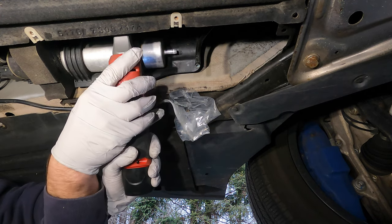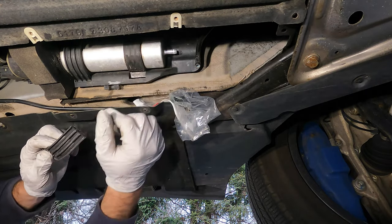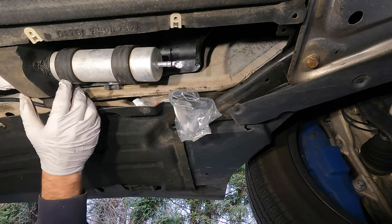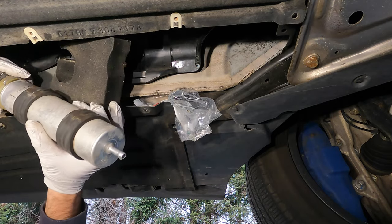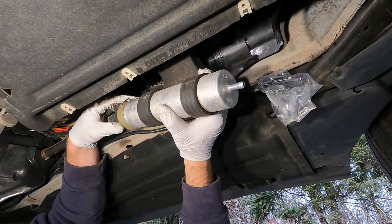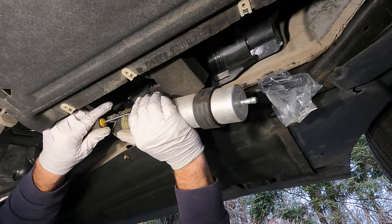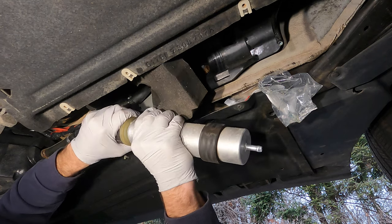Next, remove the 10 millimeter bolts that secure the filter in place on these brackets. The filter will just come up because it slides into those slots. Now we have the filter free of any bracket. There's a foam piece here — undo that and have the filter basically hang loose. On this side we have a clip — this is the heater element, which heats up the fuel in extreme cold weather. Just pop it off like this; you can help yourself with a screwdriver.